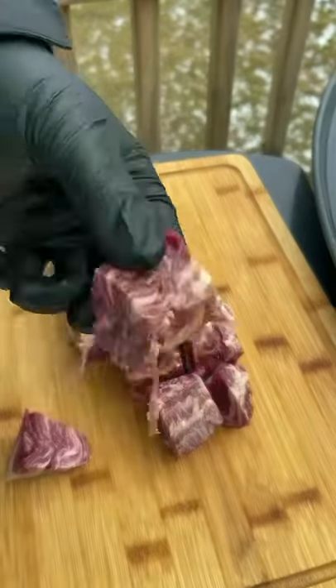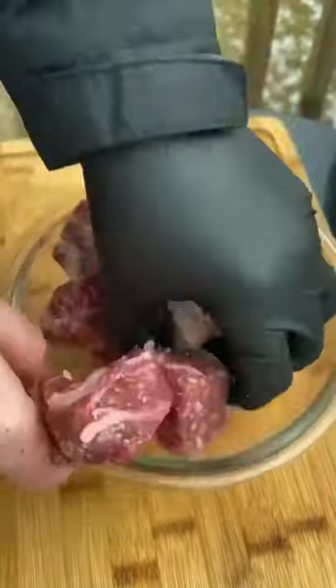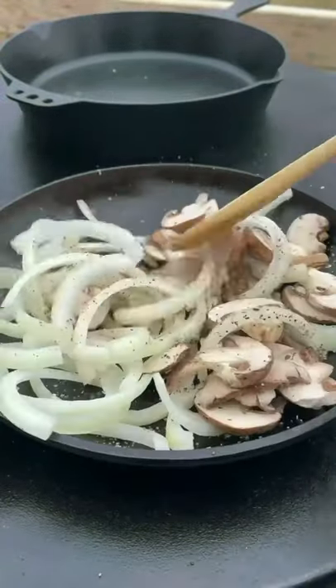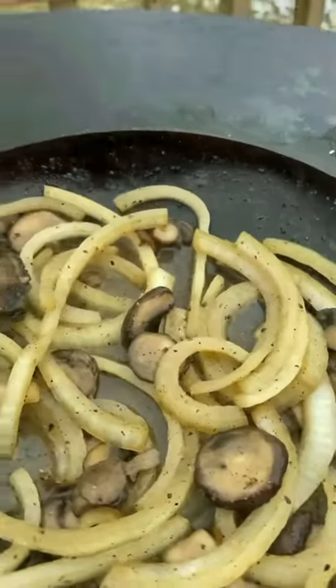Let's move on to the ribeye. We're going to cube it up — that's wagyu, look at the marbling. Hit it with some salt. Get the onions down, some mushrooms, and some more pepper and salt. Go ahead and get those down until they're nice and sauteed.